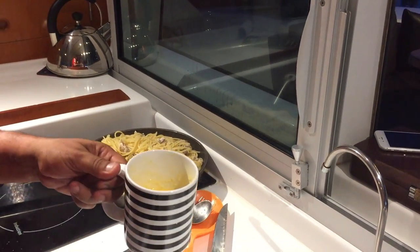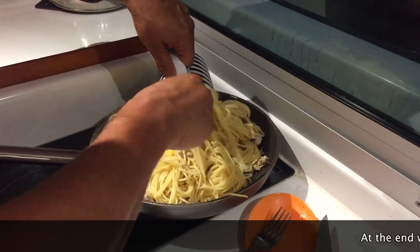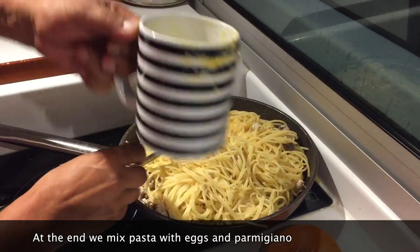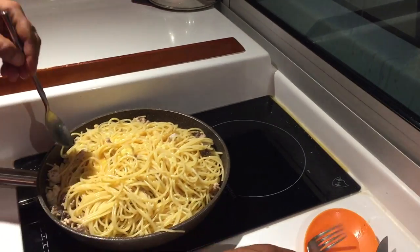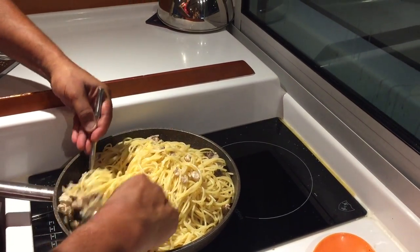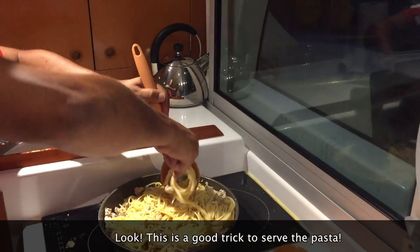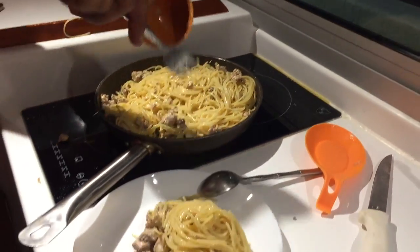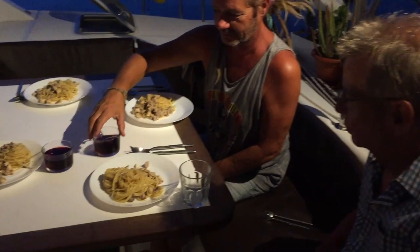We are mixing pasta with tuna. Now we add pasta and pasta. We turn it off. Fantastico! Wow! Fantastico! We add pasta with tuna — with raw tuna.